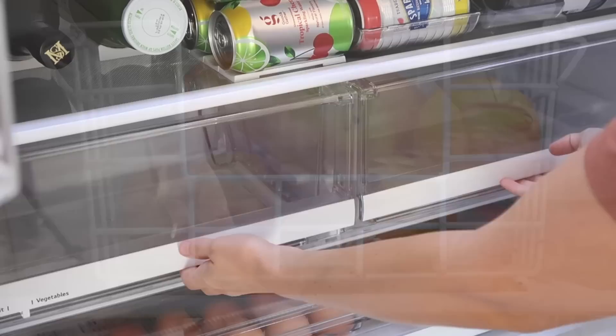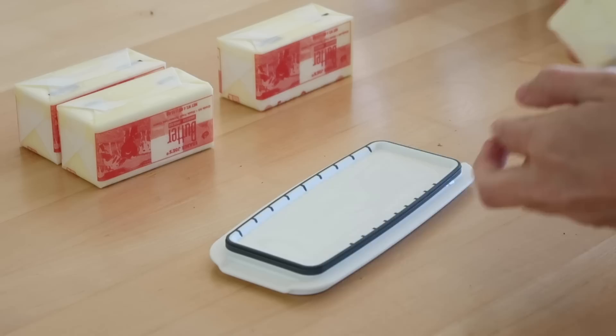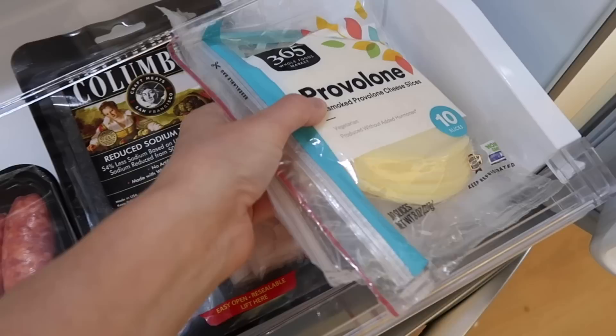Not everything can be out on display prepped and ready to go, so all of my extras are going down below in the fruit and veggie drawers. I love that this fridge has this nice long drawer — it's called the glide and serve drawer, and I think it's more for platters and such, but because it's the lowest thing in the fridge I'm using it for all the meat and cheese. That way if there's any leaks, it's not leaking down into the other shelves.